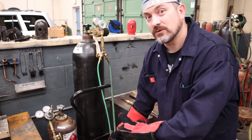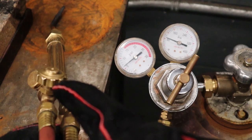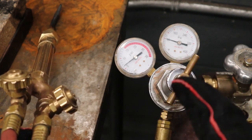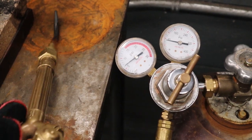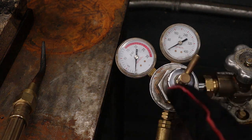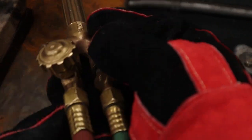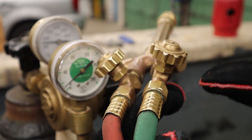If a forklift runs over the hoses or someone welding nearby melts into them, we actually have acetylene in there under pressure. The safest thing is to bleed out the system. Open up your acetylene torch valve and watch both gauges go to zero. Once both needles are at zero, there's nothing in the lines or the regulator. Really really important — remember to close this torch valve back up.